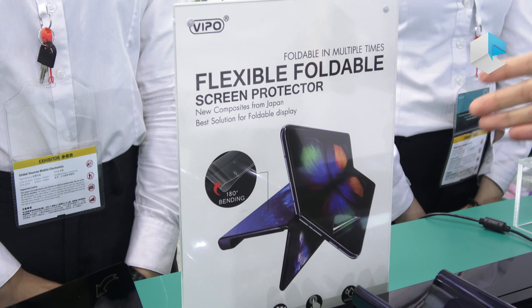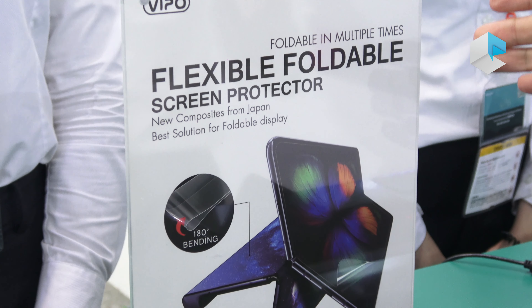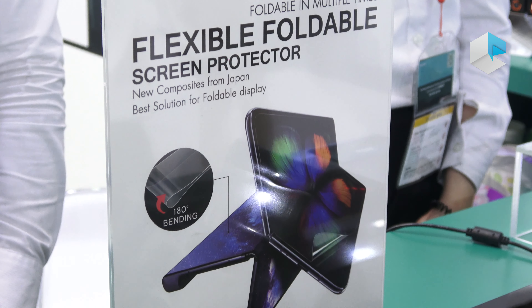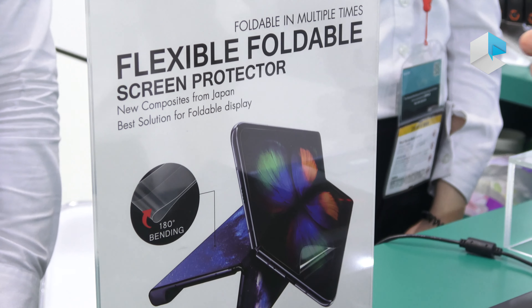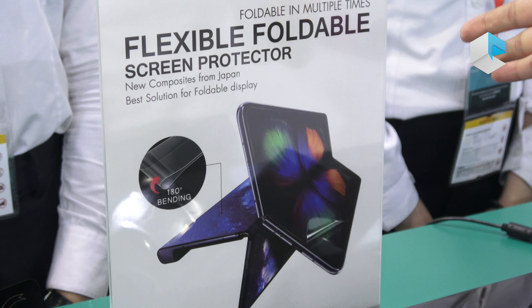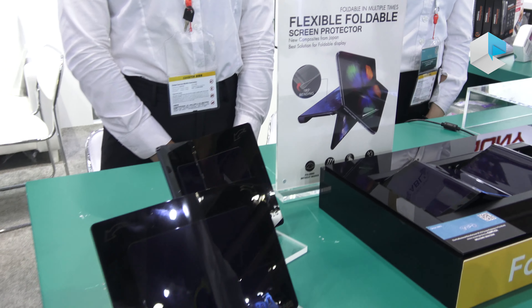This new material comes from Japan and is made of PI (polyimide), a material similar to the foldable display base itself. We found this material to be ideal for use with foldable displays.